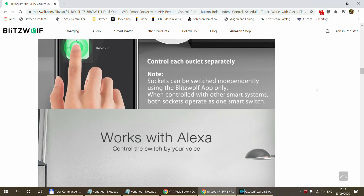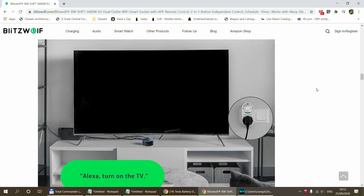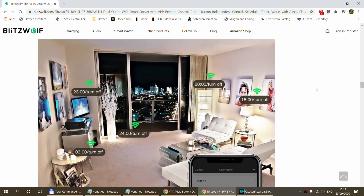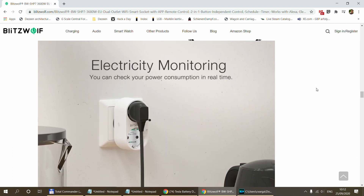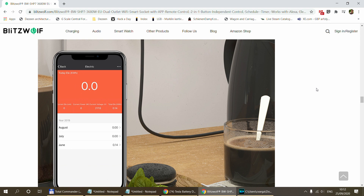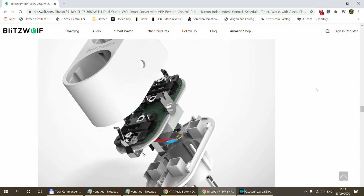I haven't taken this unit apart. The documentation says it is rated for 16 amps total, but then it also says 16 amps for each of them. I think there is a 16 amp relay inside, but these kind of plugs support 16 amps in total as well. I think at least it is safe for homes where your main circuit breakers are 16 amps.